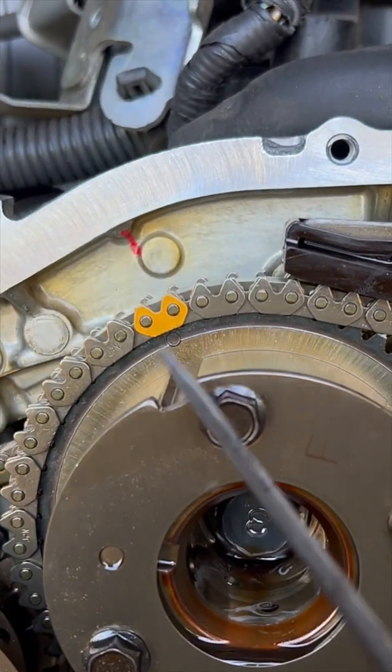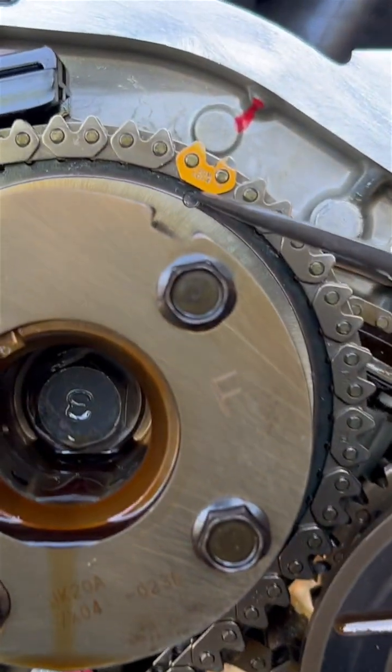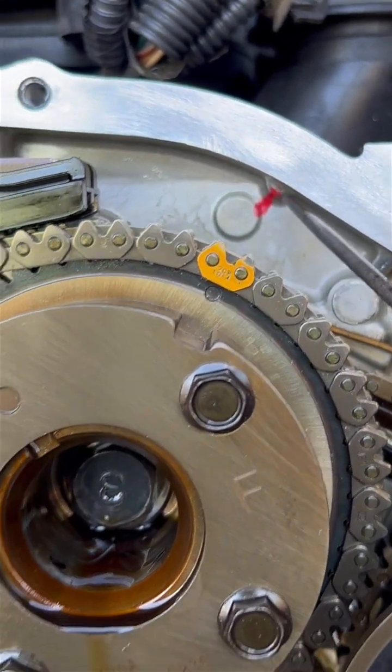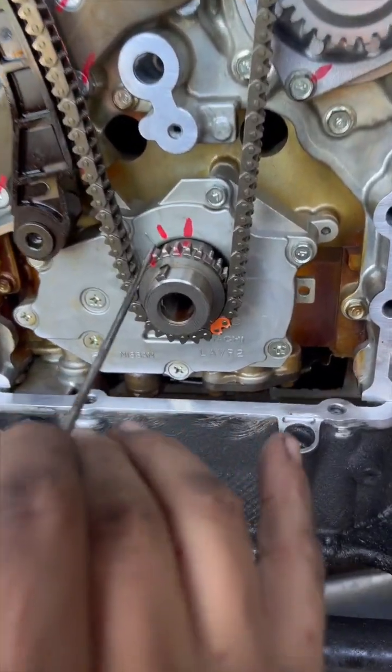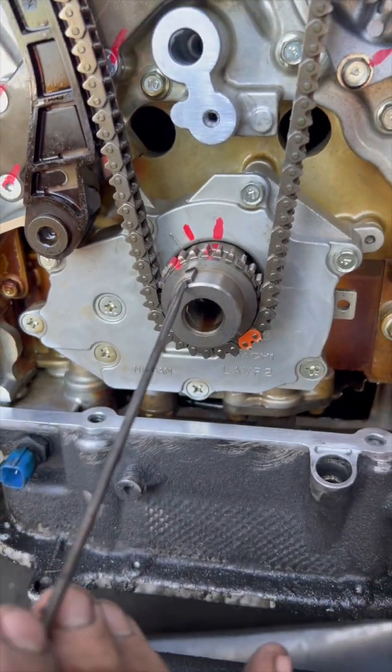You need to make sure that the circle is lined up with that bump. Then you come to the driver's side and you're going to see another circle marking on the cam sprocket, and you want to make sure that is lined up with that bump there. Then you come down to the crank and you'll see a hash mark on the oil pump, and then you'll see your woodruff key.